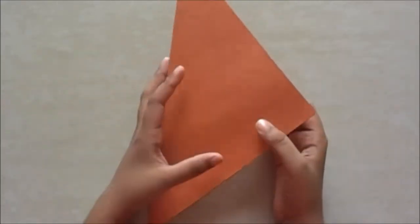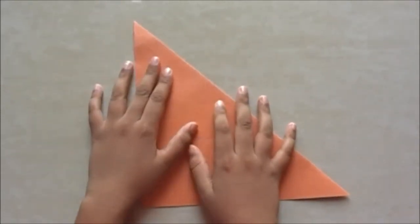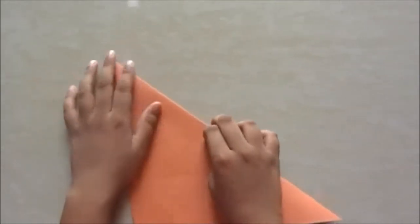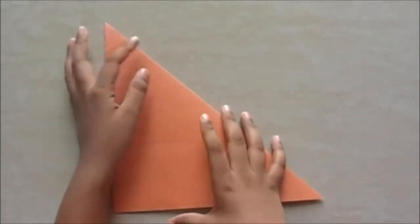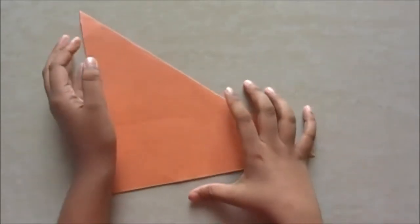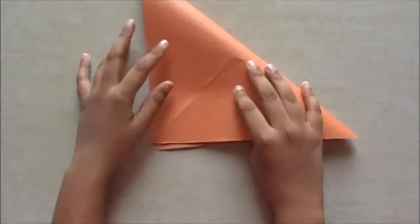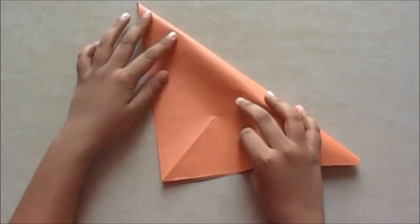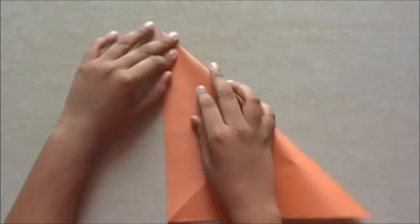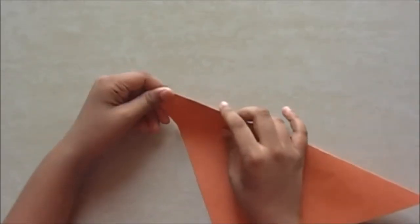For making this you will need a square sheet of paper. My paper size is 20 by 20 centimeter. We are going to do the same origami base that we usually do in my videos. You can use any paper you want — I recommend a tissue foil paper.